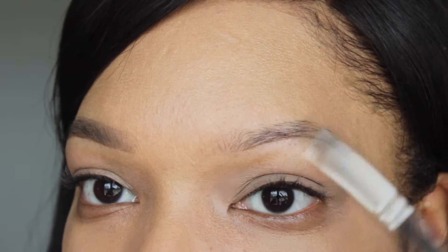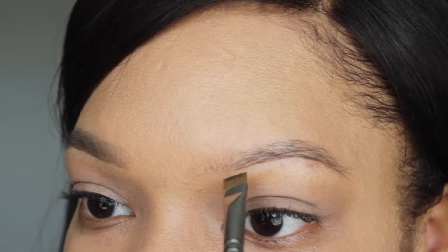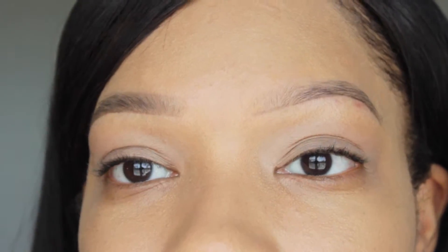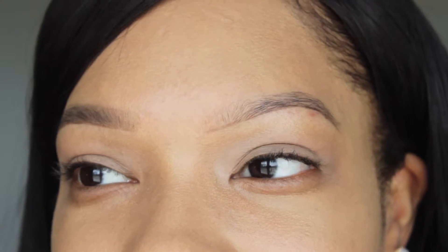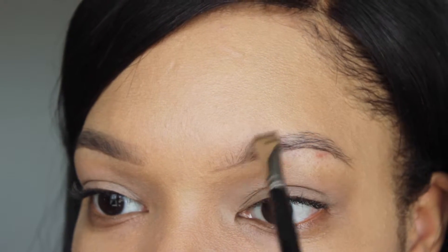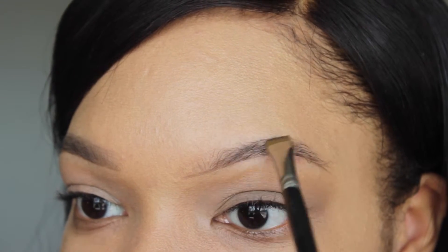I normally start from a quarter away from the beginning to the end, and then I go back in, connecting from that line and go forward. I'm just taking that brush and going back into the pomade. Now I'm going to take the brush parallel to the brow, but now instead I'm flicking it up — pressing it down and flicking it up. Press and flick.